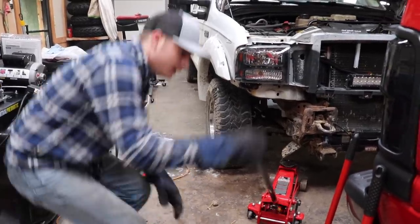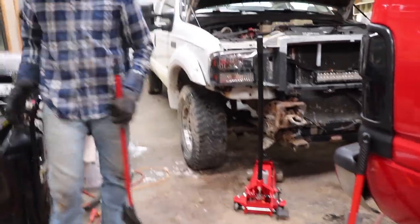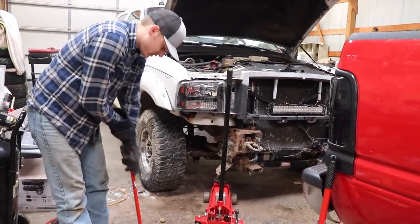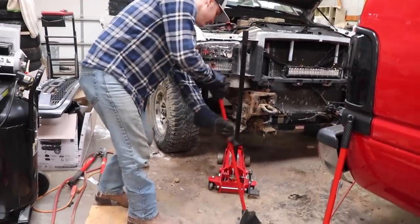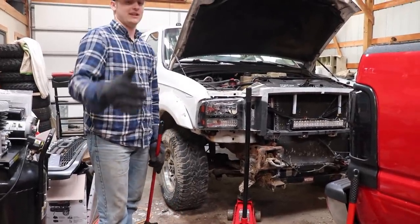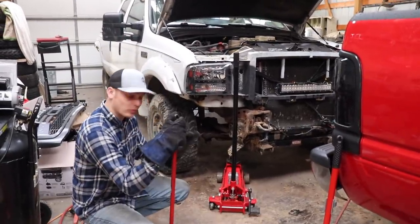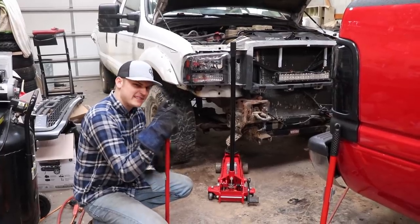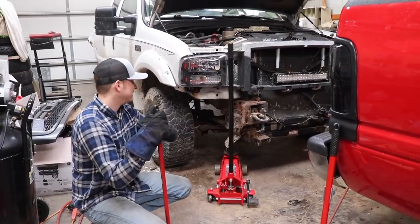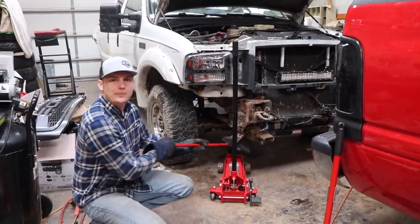So we are working away here on the old 7-3 and there's dirt everywhere from the accident. Anyway, the frame - dudes and gals - it's actually really good. And you know what's crazy? The thing that saved this frame and the damage - not only was it the bumper, but you know what even saved the bumper from smashing up in here and making anything up in here worse? The freaking plow mount.